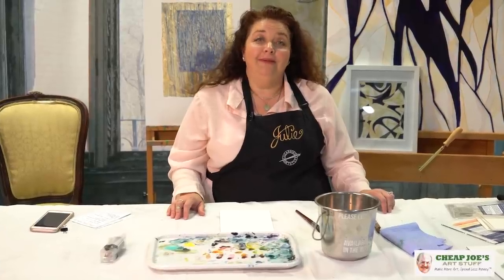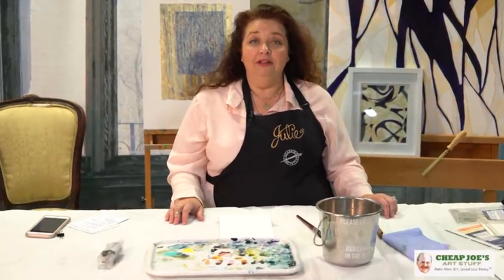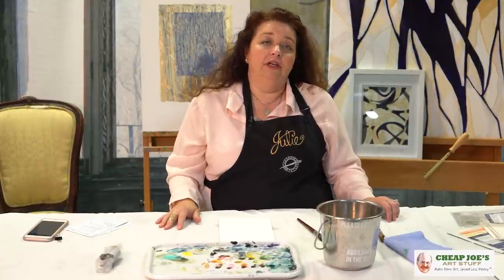Hello, welcome to Cheap Joe's Art Stuff. My name is Julie and I'm here to impart some knowledge to you today via a two-minute art tip. Today's tip I wanted to introduce you to a new product that we've added to our lineup.